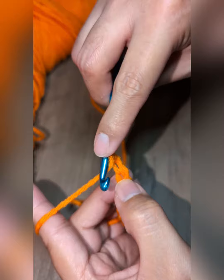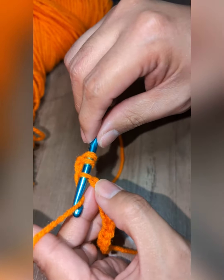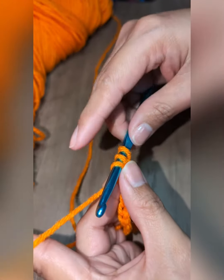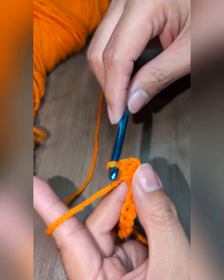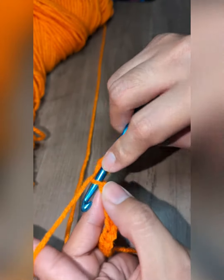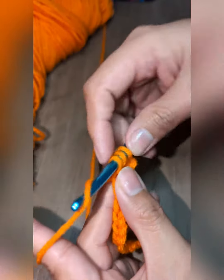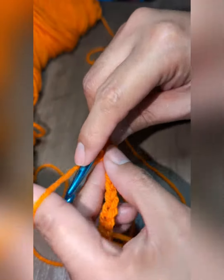One, two, three — yarn over, insert your hook, and then yarn over again and pull through. For this one, let us pull through all the way. Your stitch again: yarn over, insert your hook, yarn over, pull through, and then yarn over again and pull through two more times.